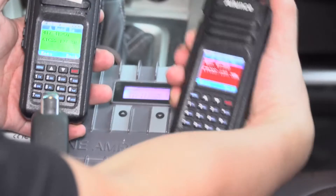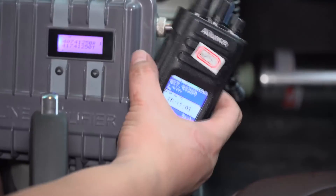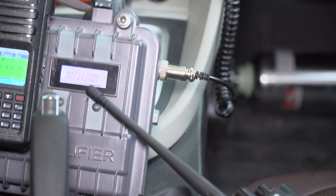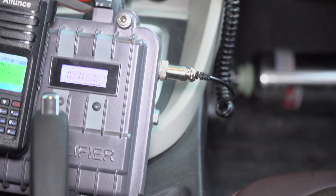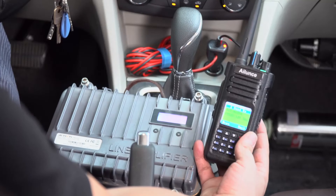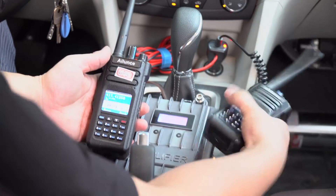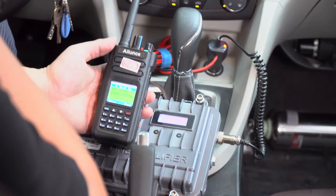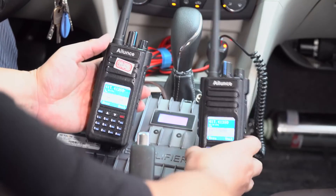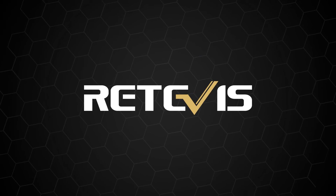Radio communication test: Hello, hello. Wait, wait. Hello. Hello, hello.